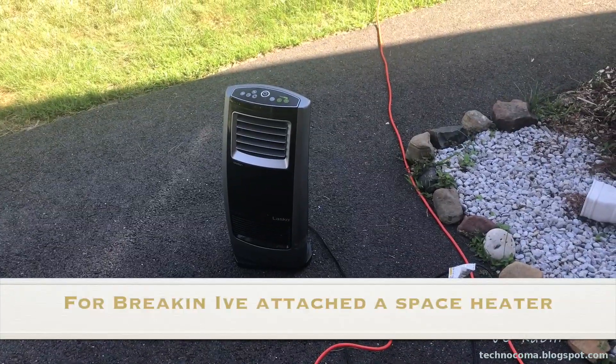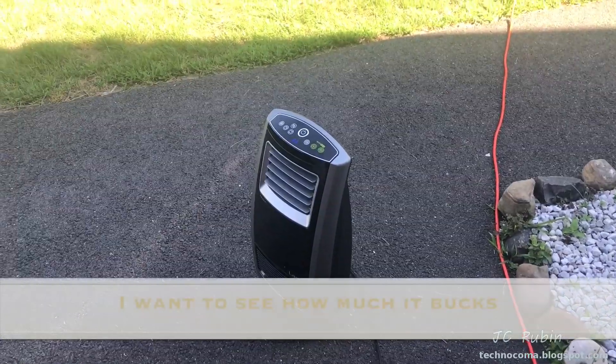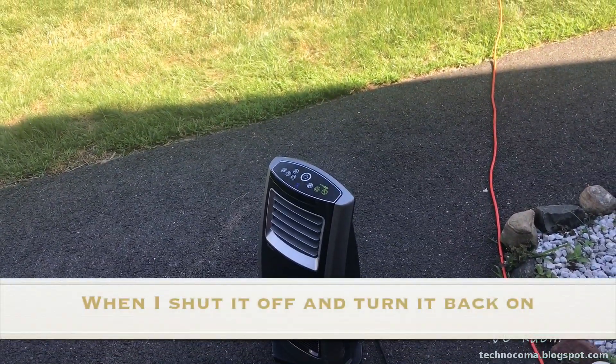I've attached a space heater. I want to see how much it bucks when I shut off the heater and turn it back on.